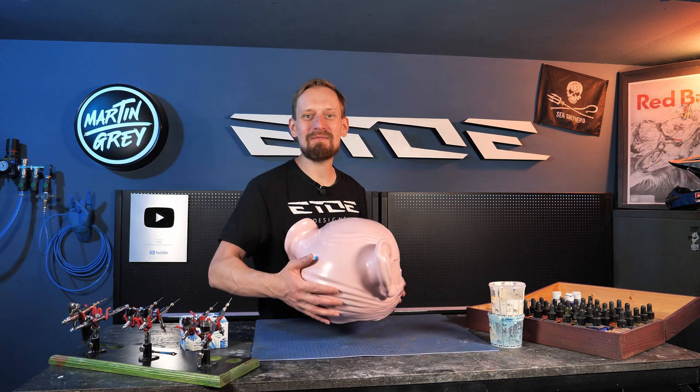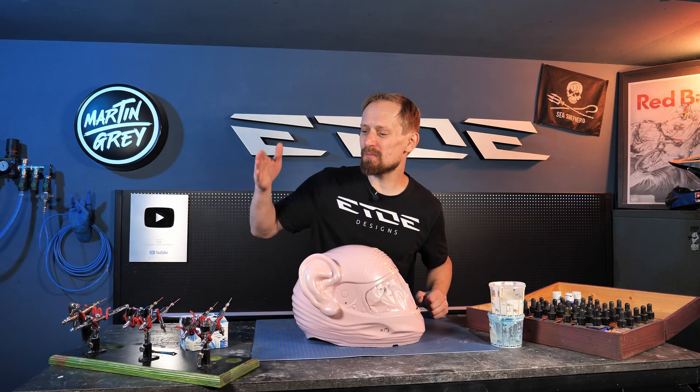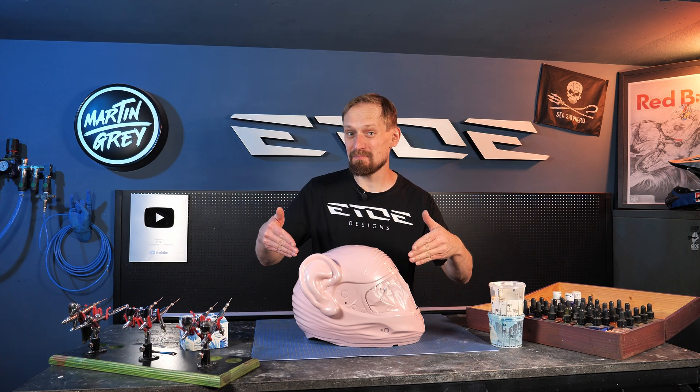The skin color is on the helmet, but I'm not done. Now I have to do all the details — some shading, all the veins — and that's what I do with my airbrushes and some airbrush color. I load the color in spray guns and then have fun on this piece.